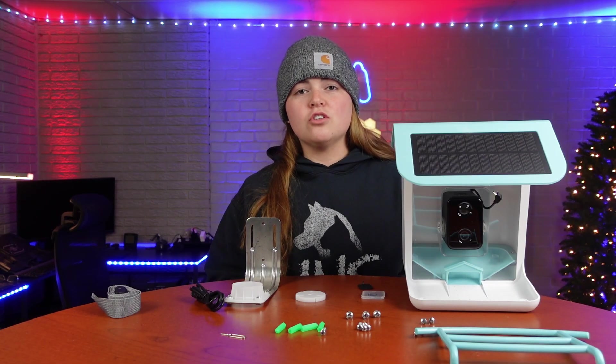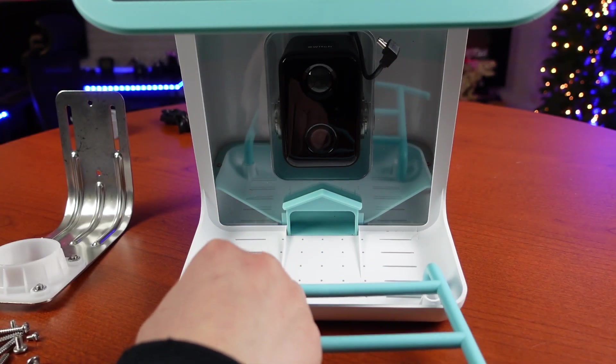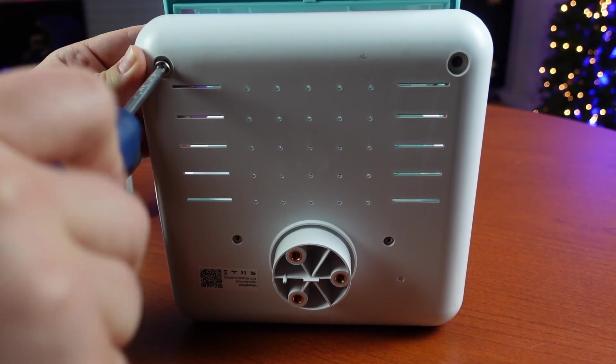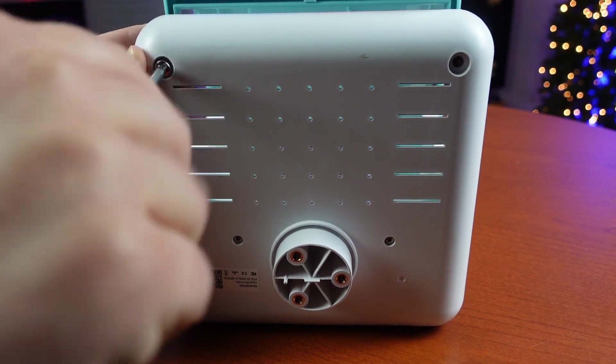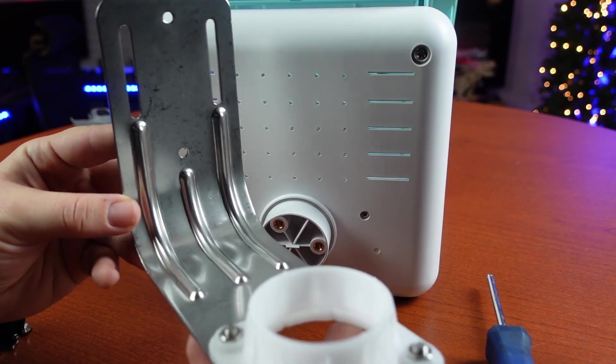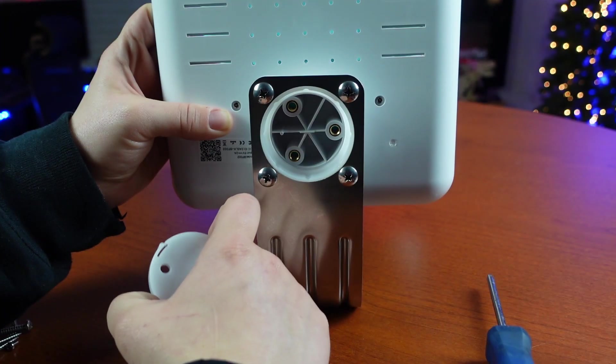I'm going to quickly show you how to put this together and then show you how to use the app so you can get started on your bird watching. First thing we're going to do is install the perch for the birds to sit on while they're eating. Next we're going to put on the mounting bracket — be sure that the holes on this plastic piece line up with the screw holes.